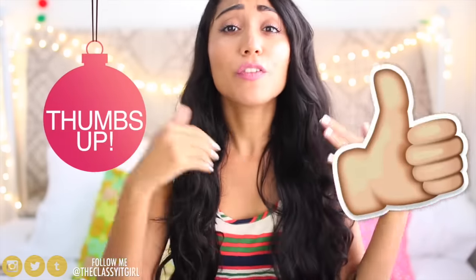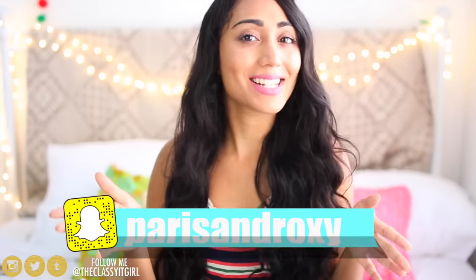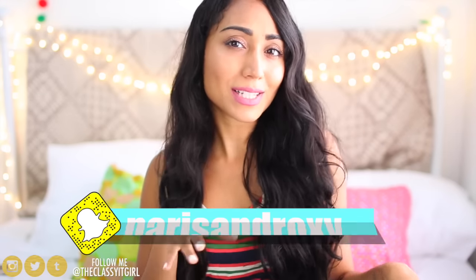Hi everyone, it's Roxy and I'm so excited because today is my first holiday video for the year. I'm so excited and then the next I'm like, where is the year going? I hope that you enjoyed this video. Be sure to hit that like button for more holiday themed videos and DIYs. You can follow me on Instagram, Twitter, and Snapchat. So if you want to see how to get your room looking all festive and glam for the holidays, then just keep watching.